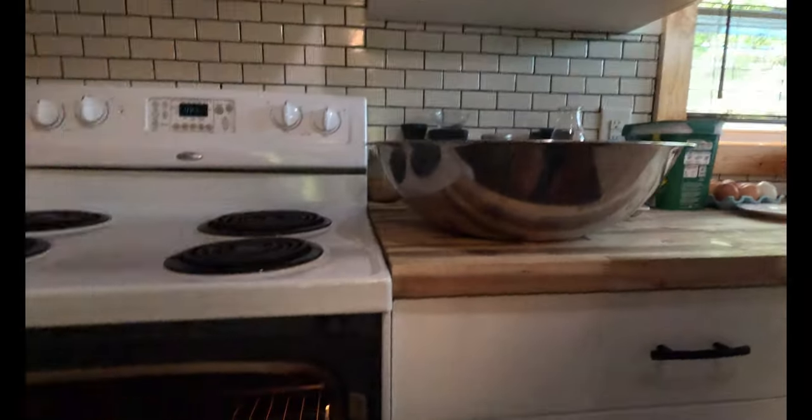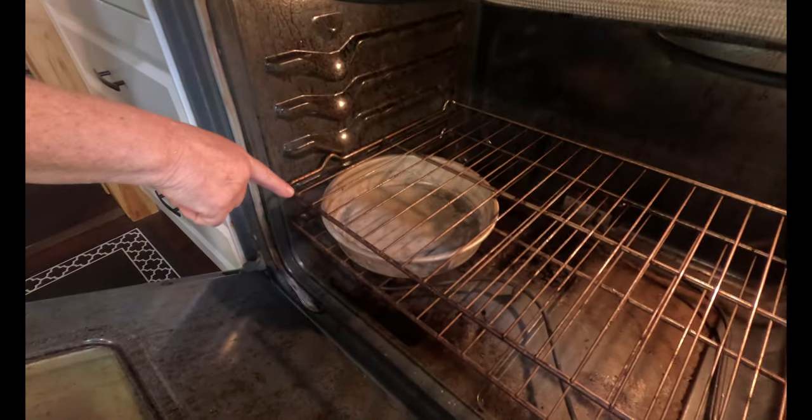We're going to put it in the oven with the oven off, with boiling water and with the light on. We haven't boiled the water yet, but that's the pan — we're going to put it in there and it's going to rise.